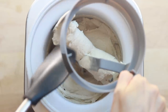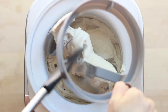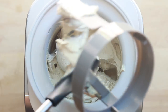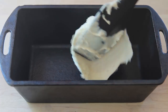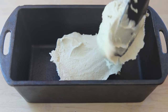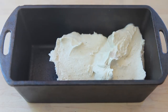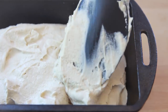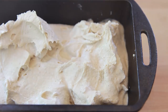Once the ice cream is churned using the ice cream maker, it will have more of a soft serve consistency. If you prefer that, your ice cream is ready. If you prefer a firmer ice cream, spoon the churned ice cream into a loaf pan and place it in the freezer for a few hours — anywhere from 2 to 8 hours depending on how firm you like it. I recommend putting the entire container into an airtight bag so the ice cream doesn't absorb any odors or moisture from the freezer, which also helps prevent ice crystal formation.